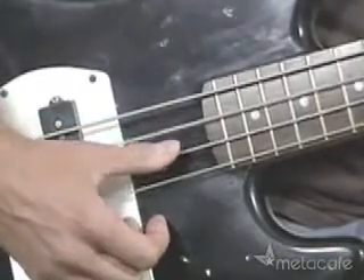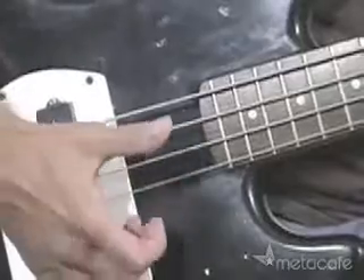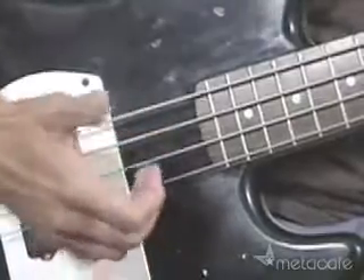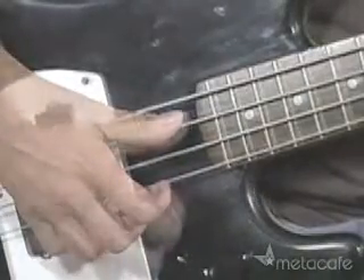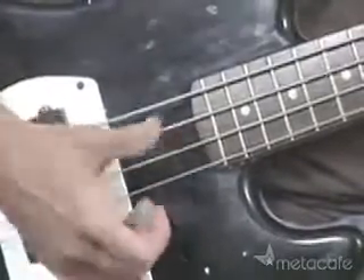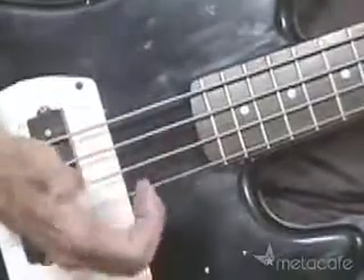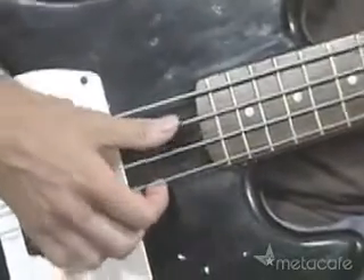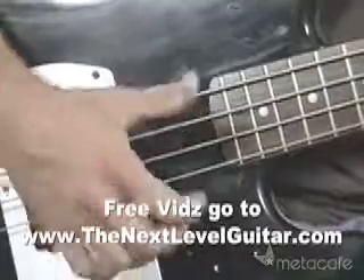Remember, you're not plucking the string with your thumb — you're actually giving it a percussive thump. That's a good thing to practice anywhere on all the strings. Just to show you what that thumping motion looks like, I'm just going to plop around on the neck a little bit. At first, you're going to be building up accuracy so you can just hit one string at a time with your thumb — move it around a little bit.